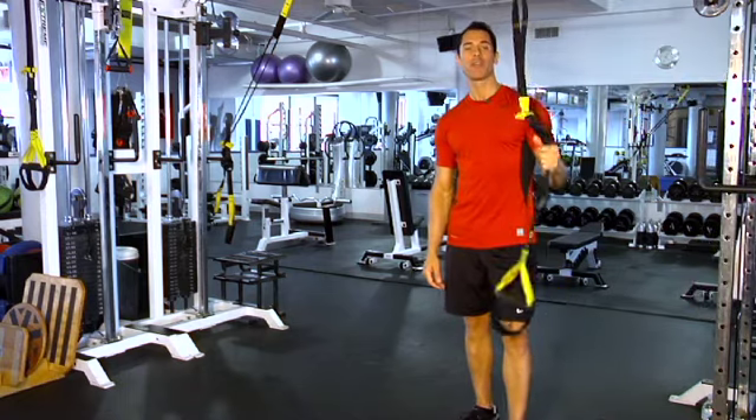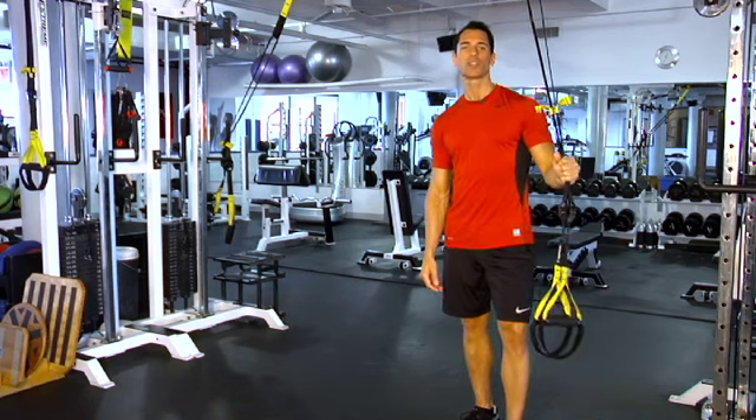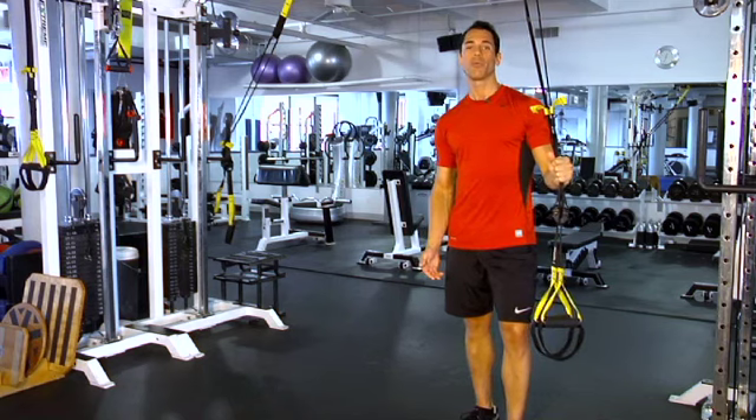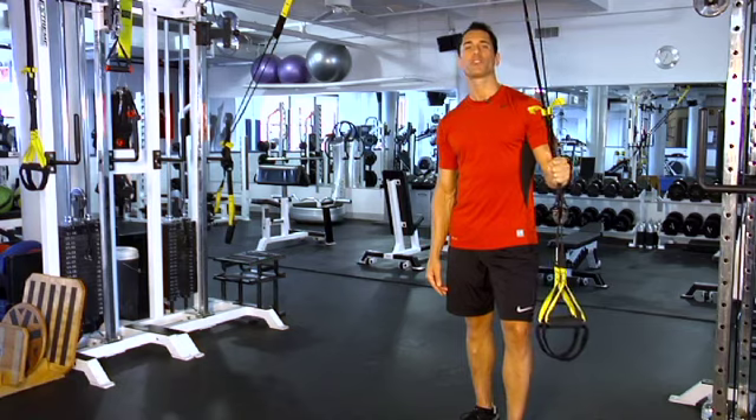The TRX, which happens to be one of my favorite training tools, was created by a Navy SEAL for training in small spaces like ships and submarines. Rather than using weights, TRX pits your body weight against gravity, which makes for some really fun and very effective training sessions.